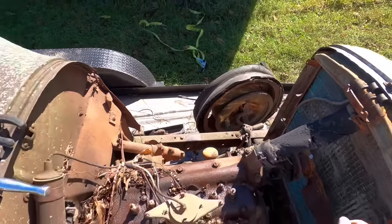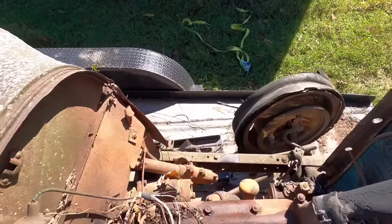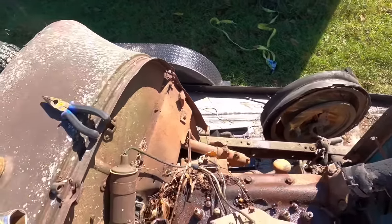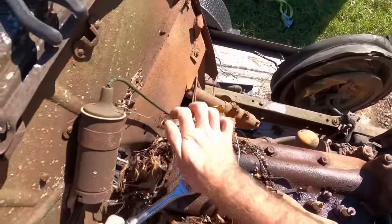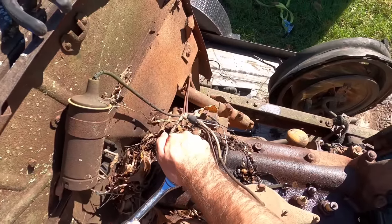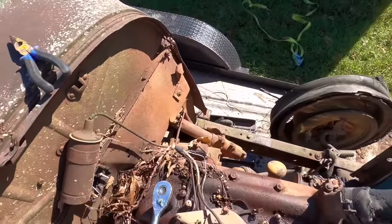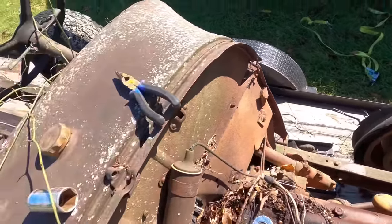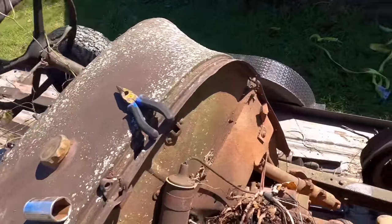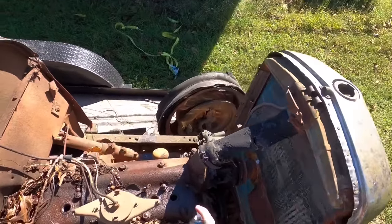I did go ahead and take these off the top of the spark plugs — that one pulled out of the plug and this one came off easily — so we can just throw a wrench on them and hopefully pull them out of here. I don't want to break any of them off; I know they're two different socket sizes. We'll try to get this one loose. Hopefully the PB Blaster's had enough time to soak down in there and keep us from breaking these off.